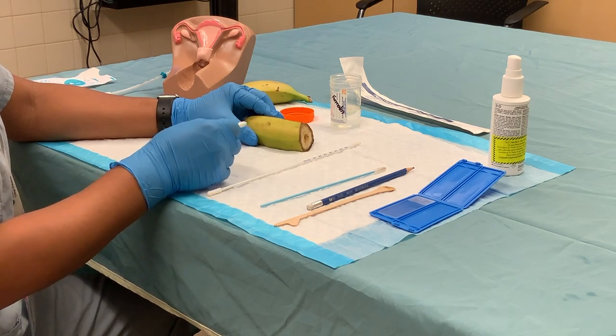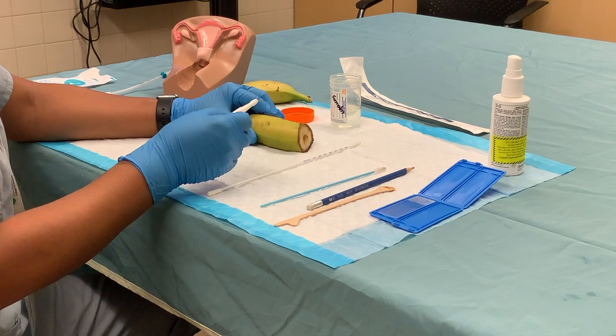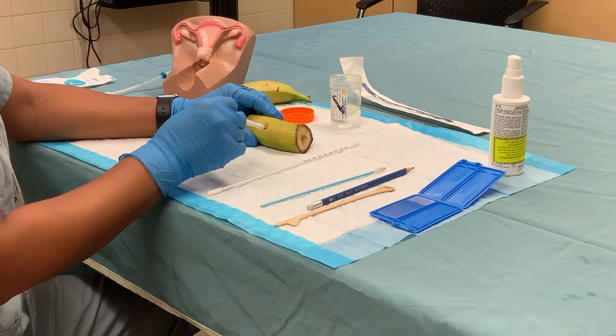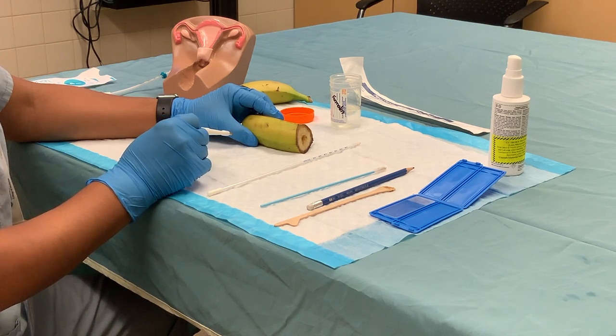Normally you would infiltrate the skin and provide local anesthesia for the patient with 1% lidocaine, and once the area you are going to biopsy is adequately anesthetized,